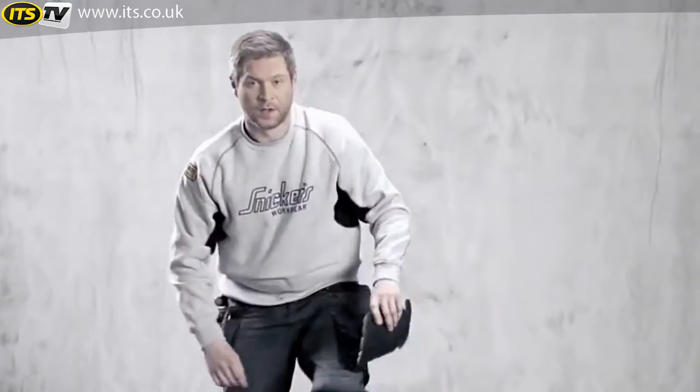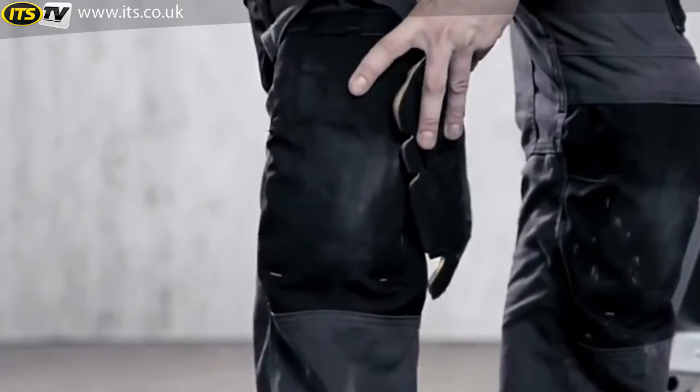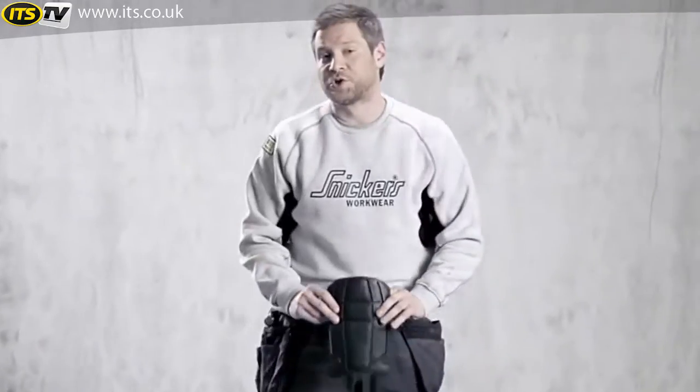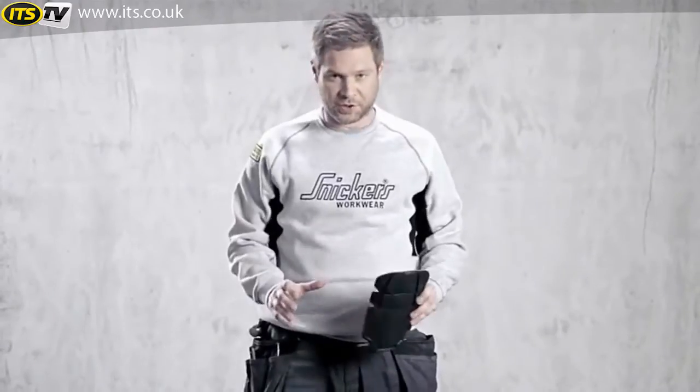With Snickers Workwear you get the best knee protection available, because all craftsmen trousers feature the knee guard positioning system. It's a patented solution that allows you to move your knee pad up or down into different positions, all to ensure that it stays in place to protect your knee.